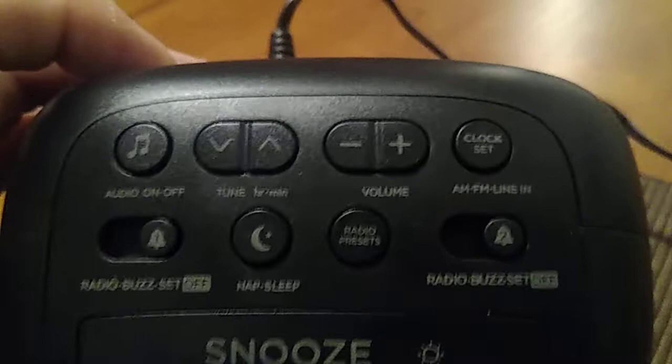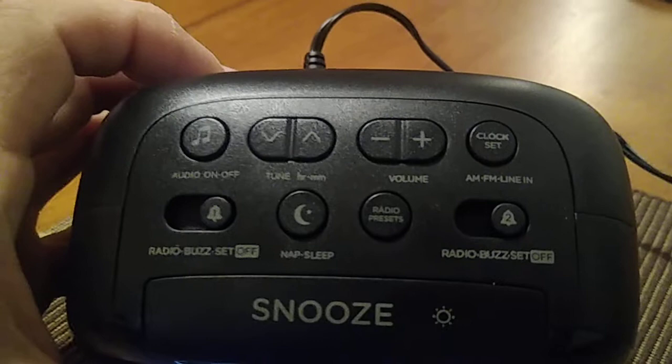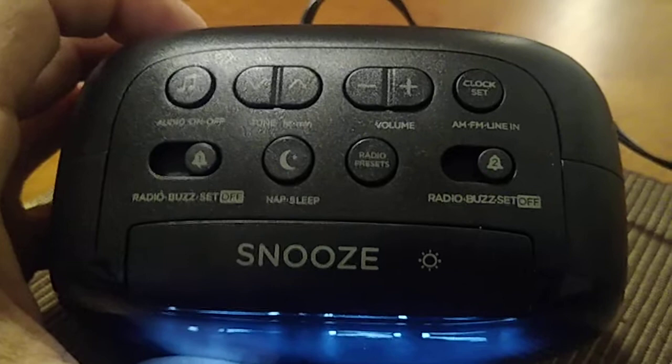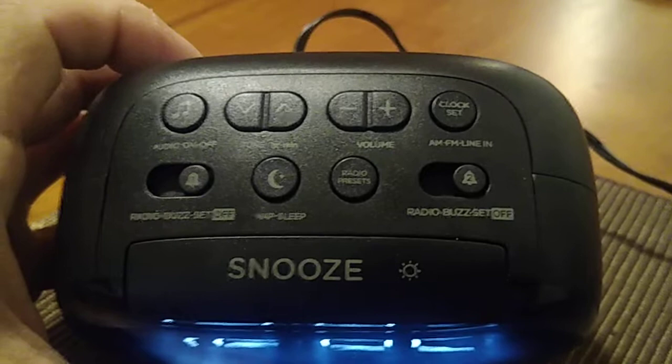Let's take a look at the buttons on the top. From left to right you're going to see: the audio on/off — that's for the radio; the tune up and down buttons, which you also use to move your time forward; and the volume buttons for your radio. Then there's the clock set button. From the front buttons, from left to right: the first is for alarm one, the sleep button is for when you're taking a nap and want to pause the alarm, and the far right button is for your second alarm.